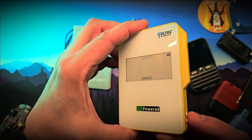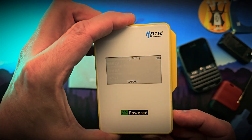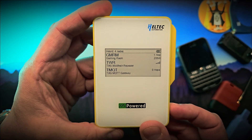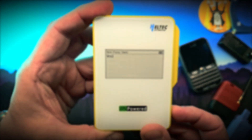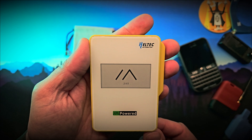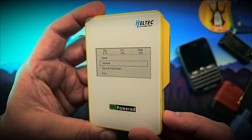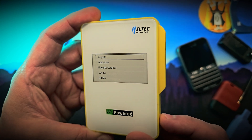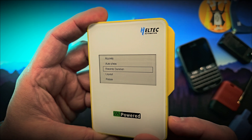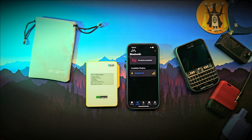On the bottom right of the unit you'll find two buttons. One is a user-configurable button for cycling display screens or adjusting settings in the options menu. The other is a reset button for restarting the Meshtastic node. The options menu uses one-button navigation: